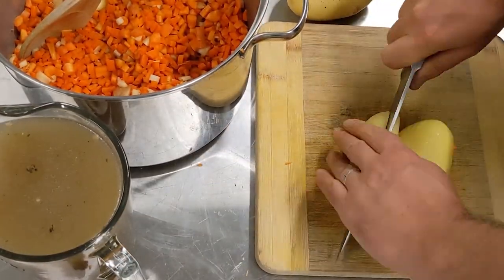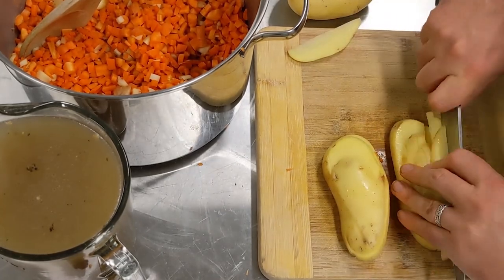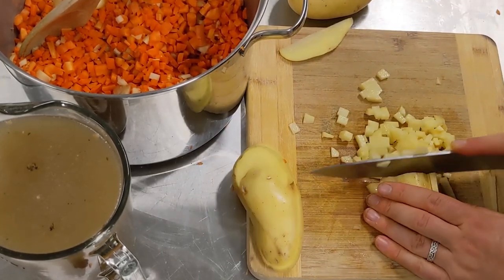Now do the same with the potatoes — we're going to dice those up. I'm not going to bother to peel them; I really don't see the point as long as they're nice and clean. A lot of the good vitamins are just behind the skin of a potato anyway.